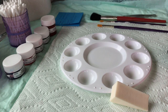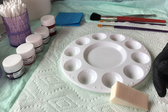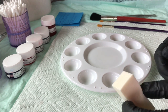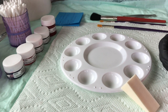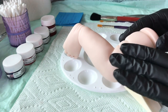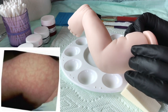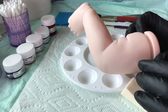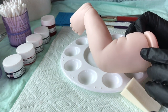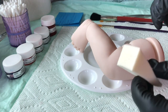Hi guys and welcome back to my reborning tutorial. Today we're going to do something really fun: modeling. For those of you who don't know what modeling is, it's basically creating an appearance on the skin of splotchiness, like babies usually have, or sometimes you can see that on your skin when you're cold and your skin tone looks uneven. To achieve that we're going to use some paints and cosmetic sponges or wedges.